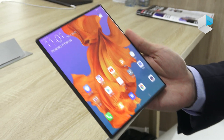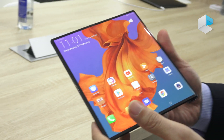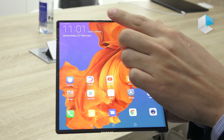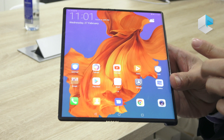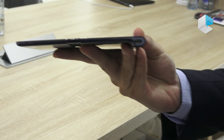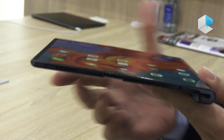You just need to click the button and it will release the smartphone to become a tablet. Here you will see the 8 inch tablet with a 4K screen. The tablet also has no punch hole and no notch, so you can enjoy the best experience for your entertainment.